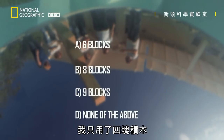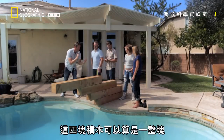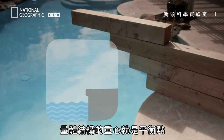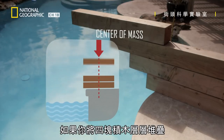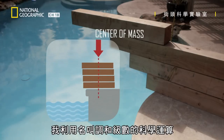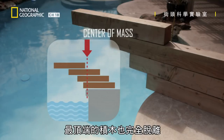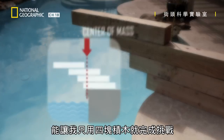I can't believe it's four. I only used four blocks, so the answer is D — none of the above. Those four pieces are acting as one. As long as collectively the centre of mass is this side of the water, that will balance. The centre of mass of a structure is where you find its balancing point, which for one block is the middle. I've used a scientific calculation called the harmonic series to push each block out a precise amount until the whole structure's centre of mass is at the edge of the pool and the top block is completely clear. Incredibly, this calculation is what allows me to use just four blocks to meet the challenge.